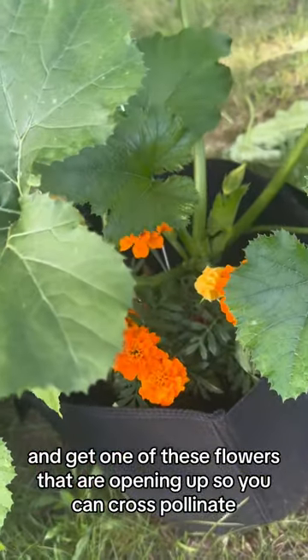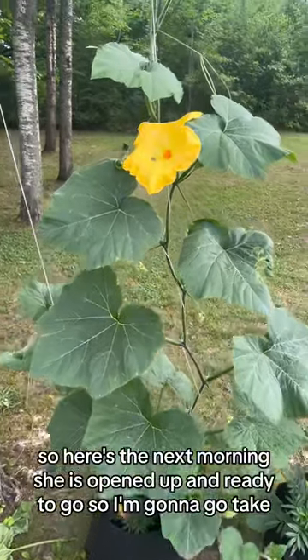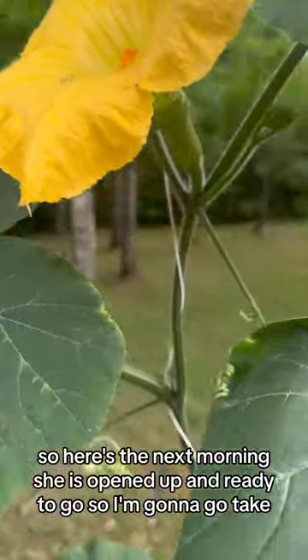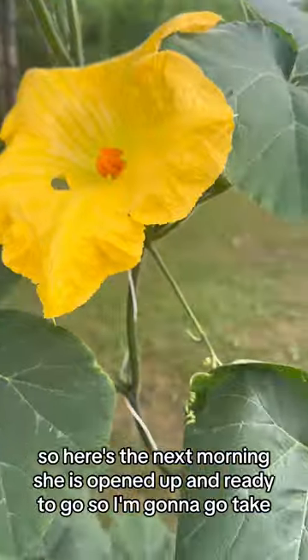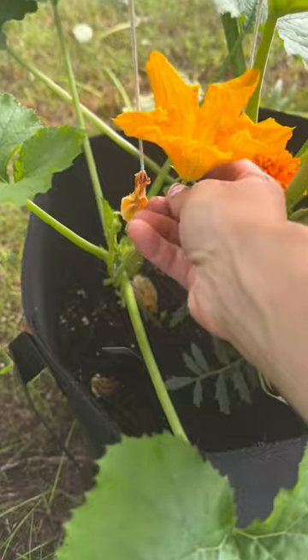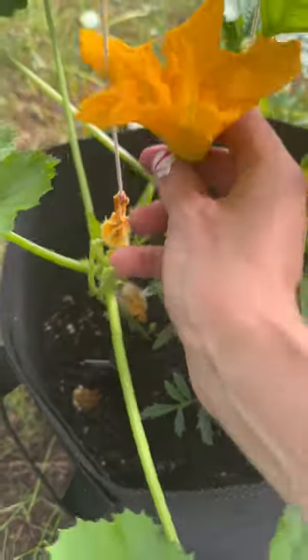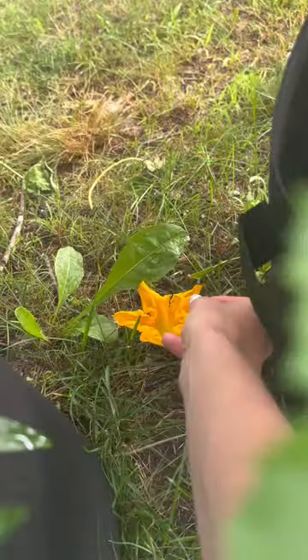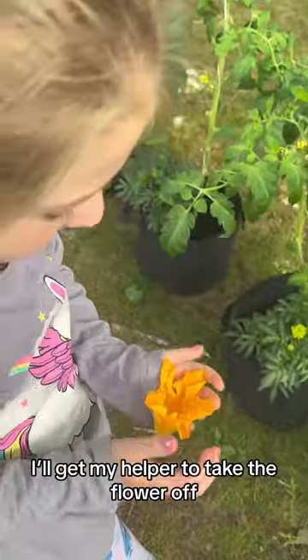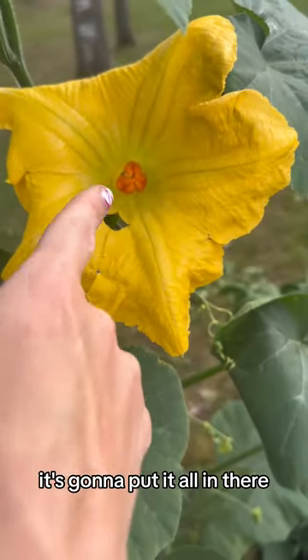Here's the next morning — she is opened up and ready to go. So I'm going to go take it, and I'll get my helper to take the flower off.